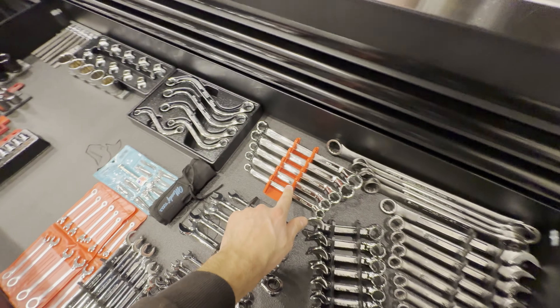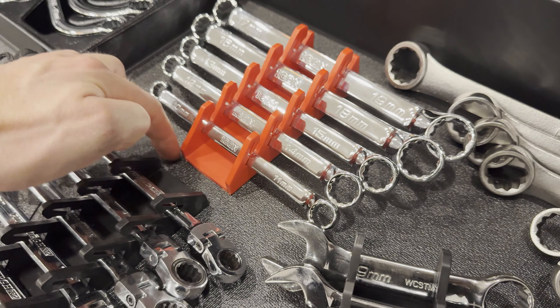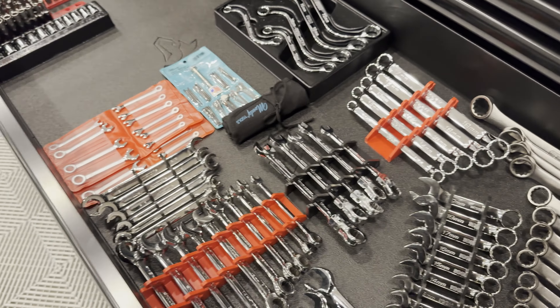These are from Harbor Freight. They're like a rubber holder — you can cut these to size. You can see this one's pretty long right here, and this one's cut down pretty short.